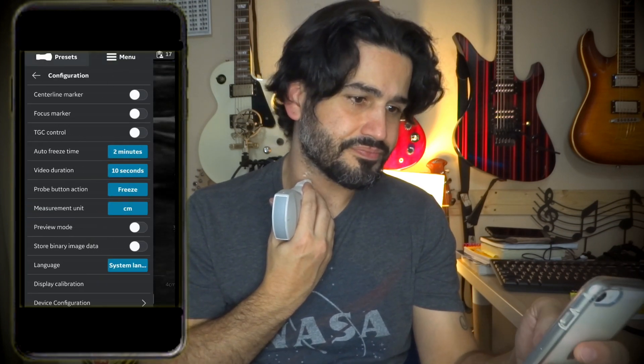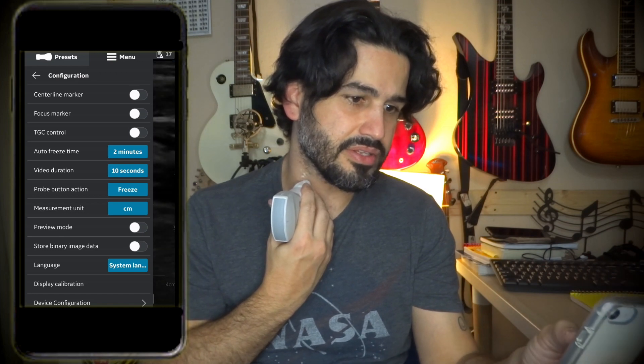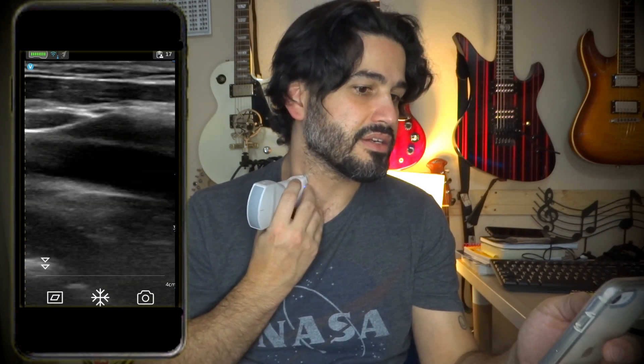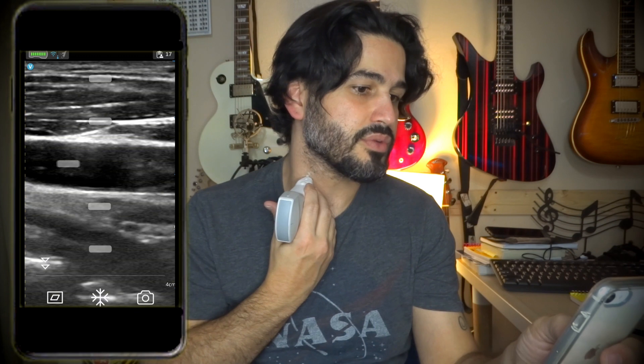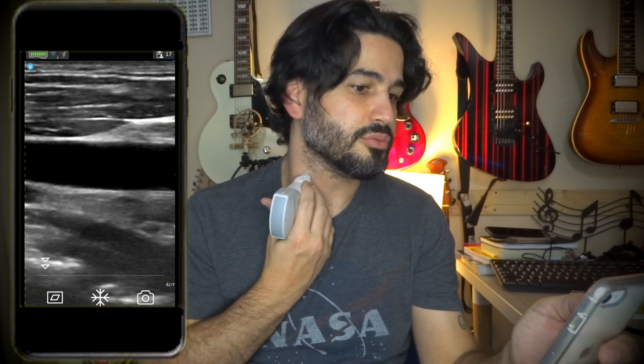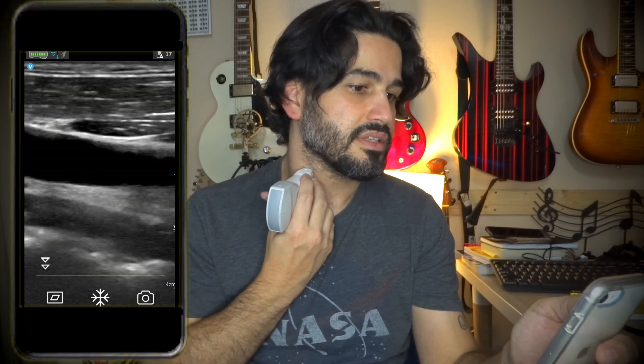It does have TGCs. If you go to the left upper corner you can go to the menu, then configuration, and hit this little marker — this is TGC control. When you swipe, there you go — TGCs. So if I want to clean up that carotid I can swipe and remove the TGC. Look at that — super clear. That's awesome.